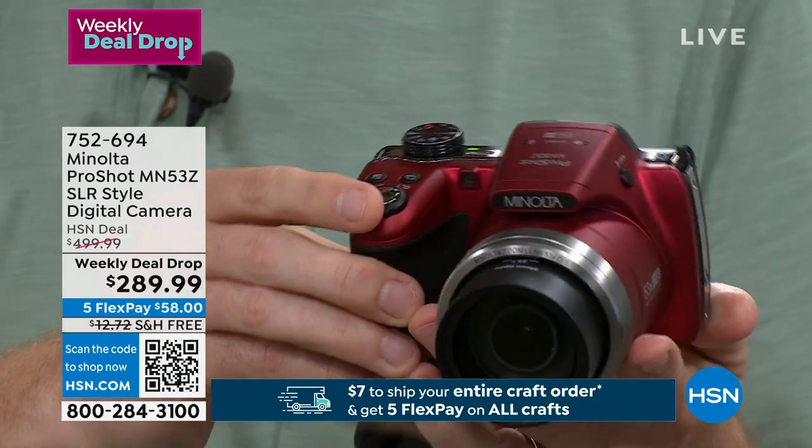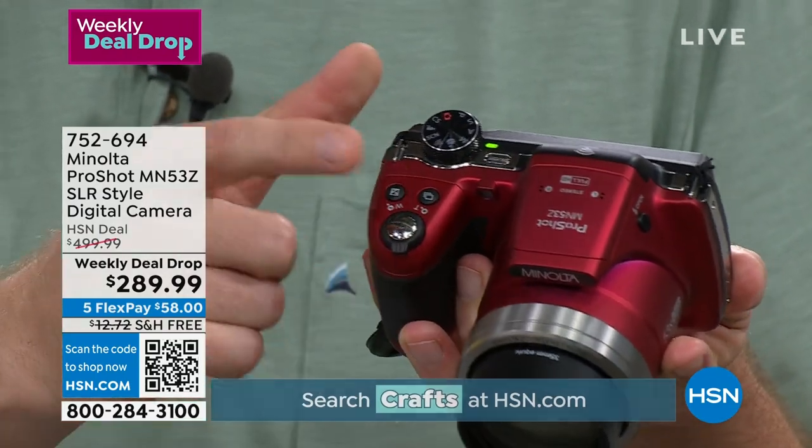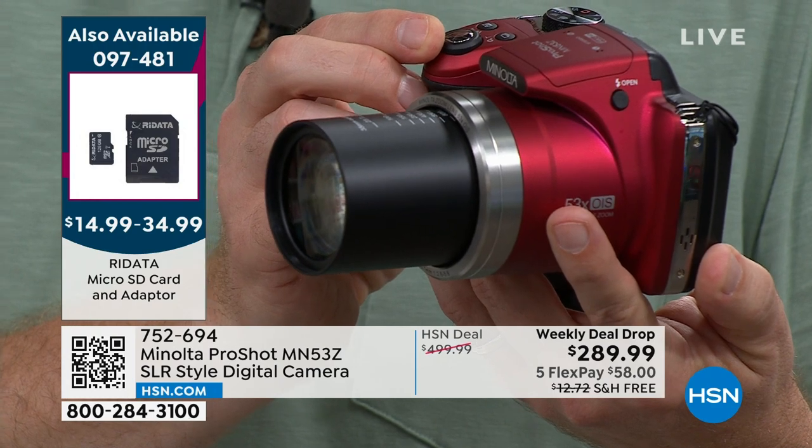It comes with a rechargeable battery so you don't waste money on batteries. It's as simple as zoom in, zoom out, find the shot you want, and push the button. One thing a cell phone can't do is zoom like this — this zooms 53 times to give you that perfect shot.